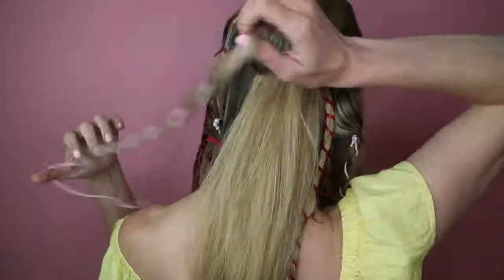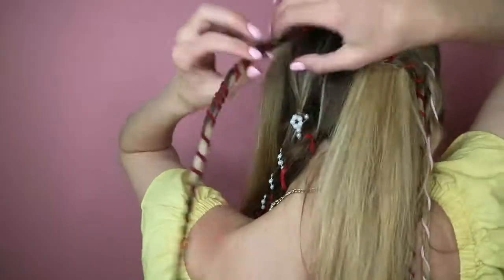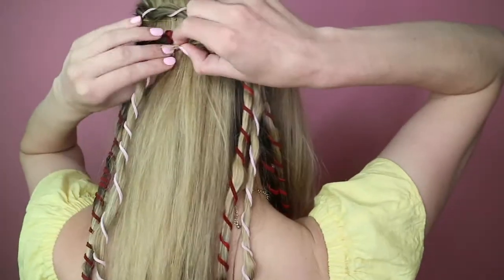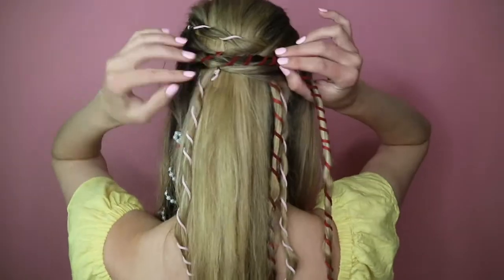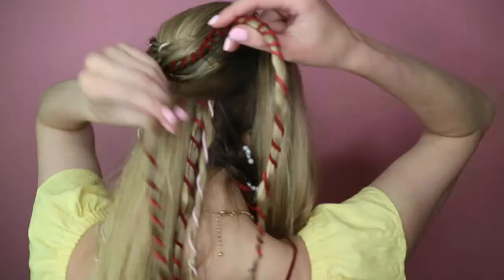Now let's start pinning — this is the fun part! Bring each strand over one by one and pin them into place. You can overlap them and play around in the mirror to see what looks best. This starts to look like a braid within itself. Mainly just try to keep those bobby pins hidden.